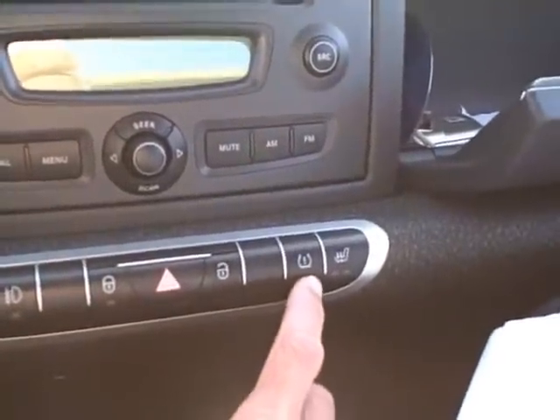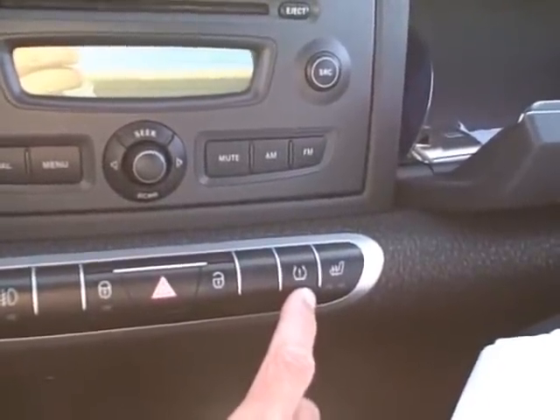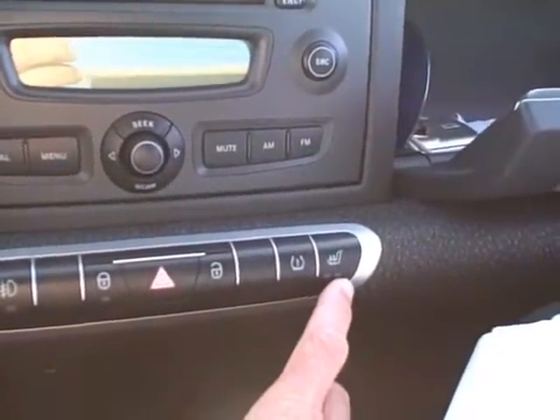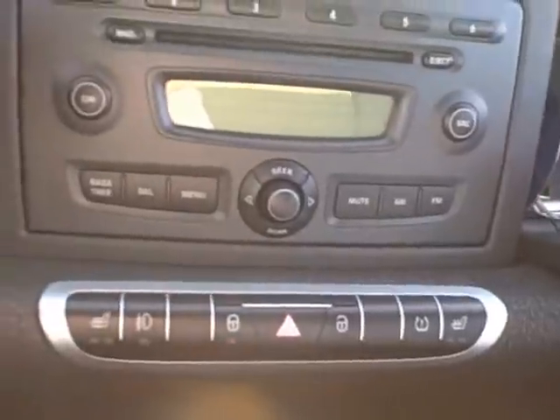This is kind of interesting — this is a tire pressure monitor system, so if your tires get low in air pressure this comes on and tells you to add more air. And then this is for the passenger to turn on their seat heater. I'll just turn that on — oops, got to turn the car on first.